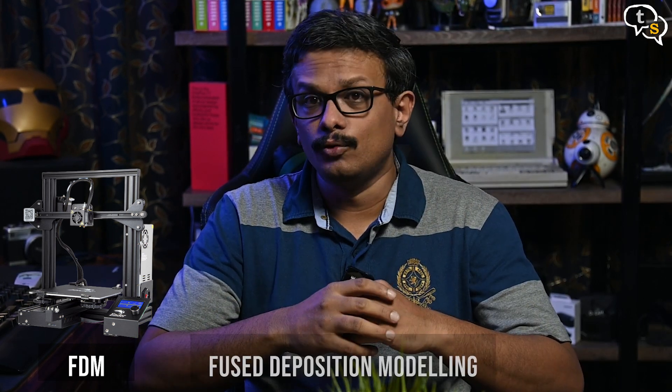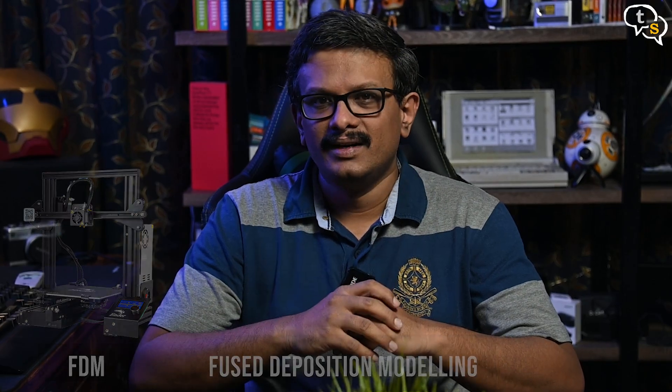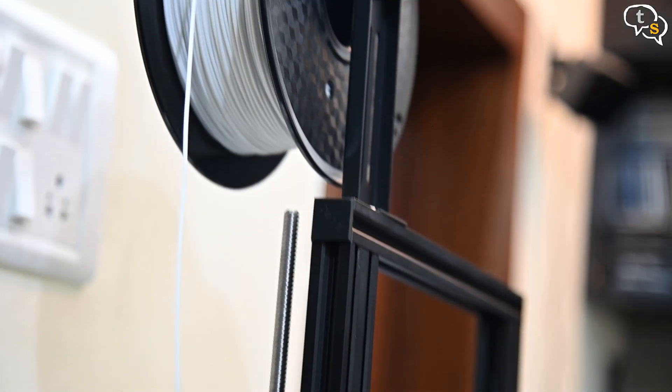FDM or Fused Deposition Modeling is the most common 3D printing technology you will find. The Ender-3 3D printer I've reviewed earlier is an example of an FDM printer and is quite light on the pocket as far as 3D printers go. Most home DIY hobby printing enthusiasts will at the very least have an FDM printer. These 3D printers use a simple technique of fused filament deposition which is supplied by a spool or roll of filament.